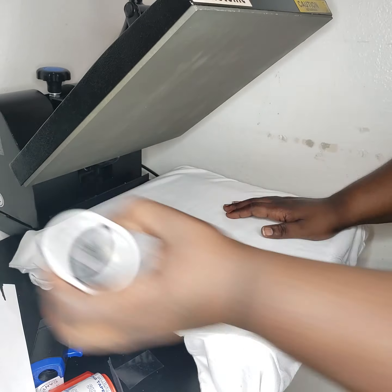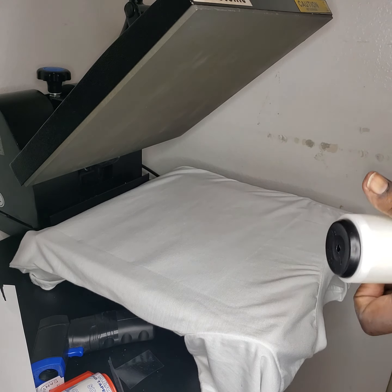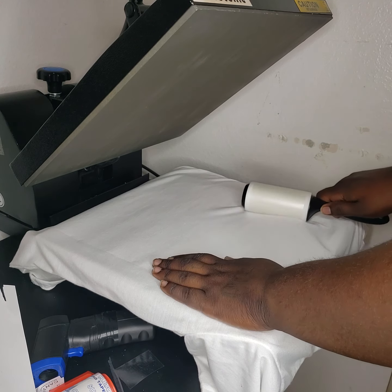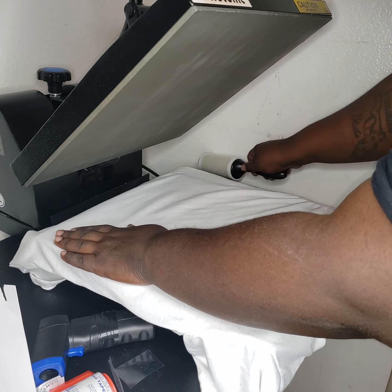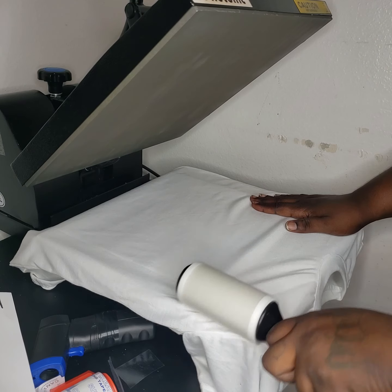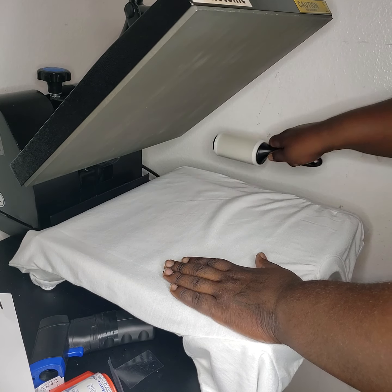I'm gonna roll it. The goal is to get no blue hairs and get no outlines from the paper. What I did was I cut my image real close. A true tutorial would have shown both, but I don't want those outlines, so we're gonna see what happens.